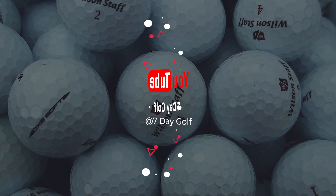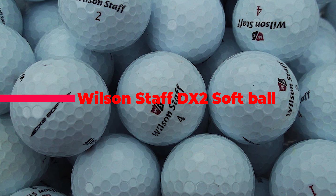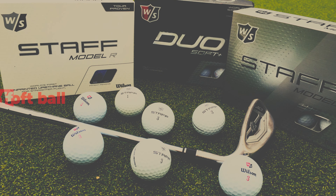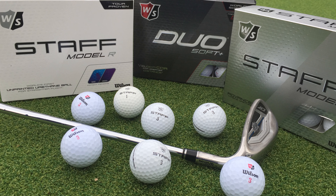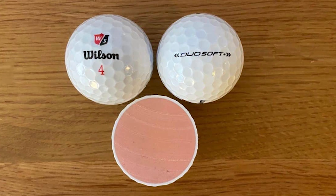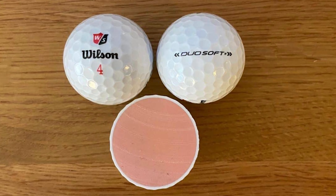What's up guys, today's video is on the Wilson Staff DX2 Soft 2023 Golf Ball Review. When it comes to soft golf balls, Wilson have form, and with the Wilson Staff DX2 Soft golf ball they have created one of the lowest compression numbers of 29.